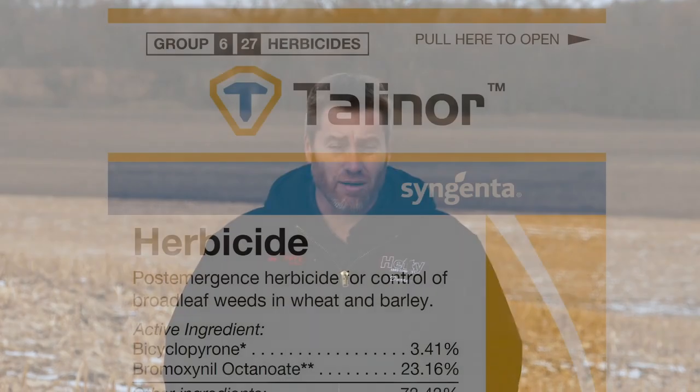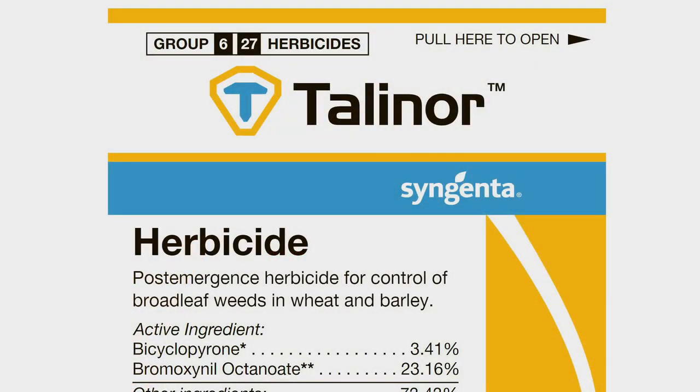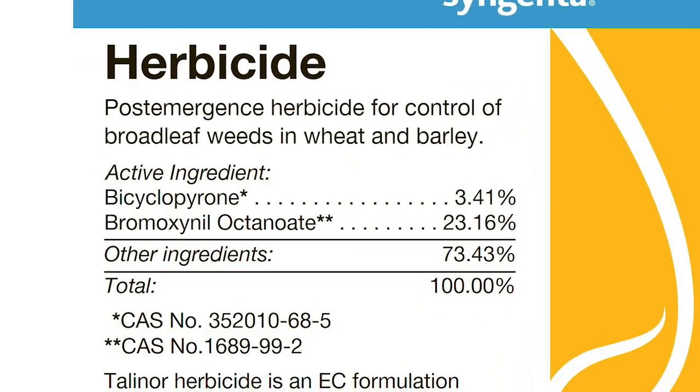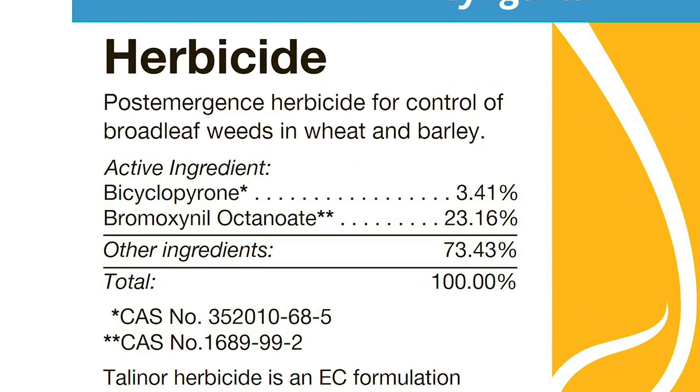When Darren says Group 4, that's the same chemical family as 2,4-D. The other widely used broadleaf product that we didn't talk about is Talanor. It really fits the same market as Husky — very similar in that it has the same two chemical families. It's got a little bit of the old Buctril in it plus an HPPD.